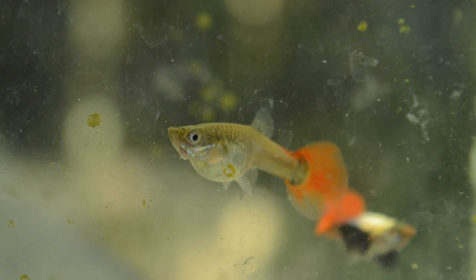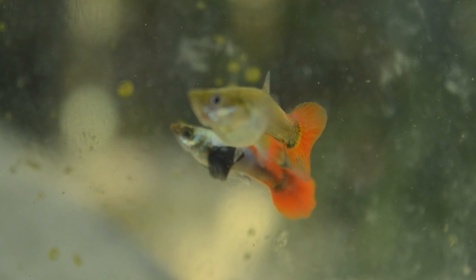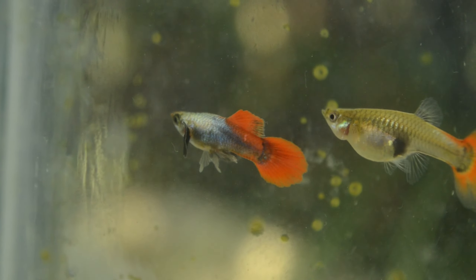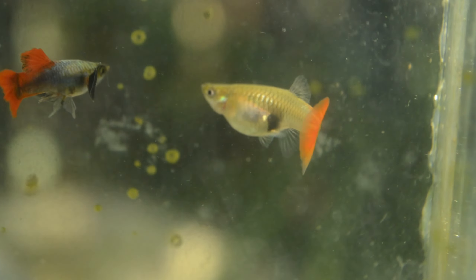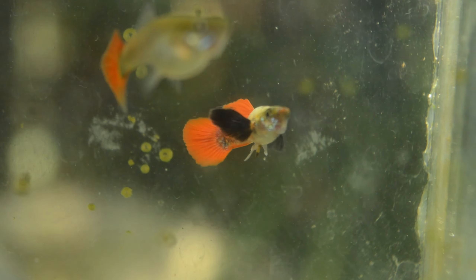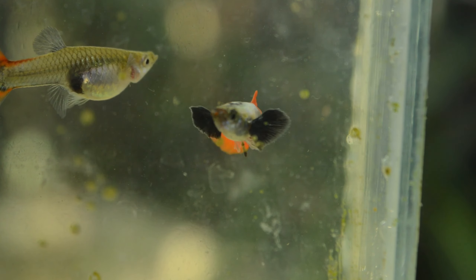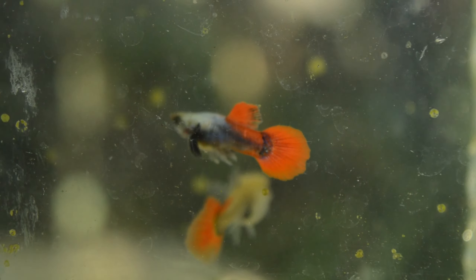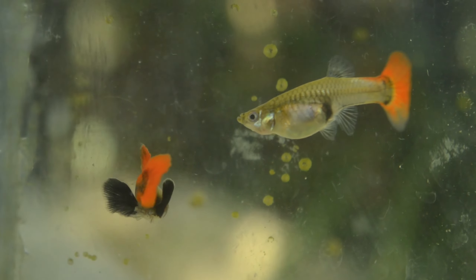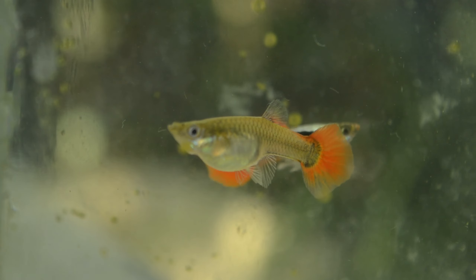The female has no coloration on its body or dorsal, except for its tail which has a red coloration. On the other hand, the male has a bright red coloration on its tail and dorsal fin, also has a platinum body from his stomach up to the tip of his head, and lastly it has dark Dumbo Ear pectorals. The female looks very healthy and has a big belly.